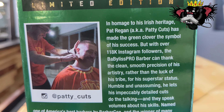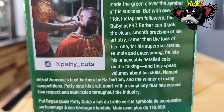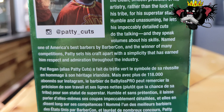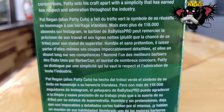I did not know Mr. Patty Cuts was Irish — I was in the back reading his bio. He's got 118,000 Instagram followers, which is about 118,000 more than me. Go ahead and subscribe to the channel, guys — we're trying to get up there like him.